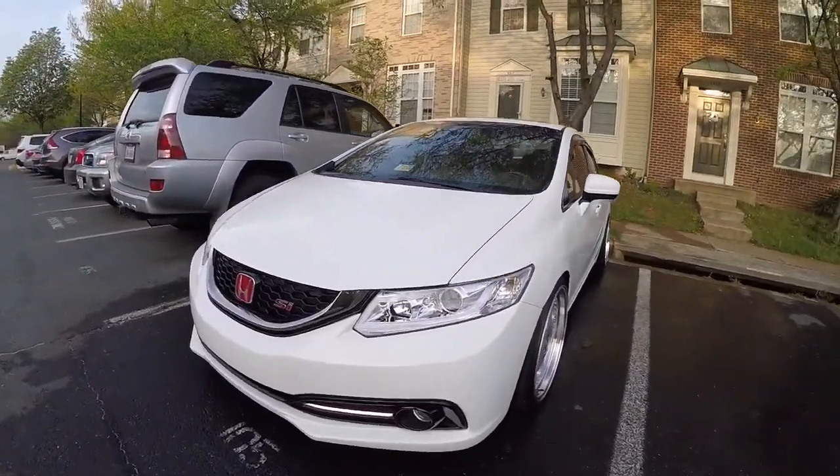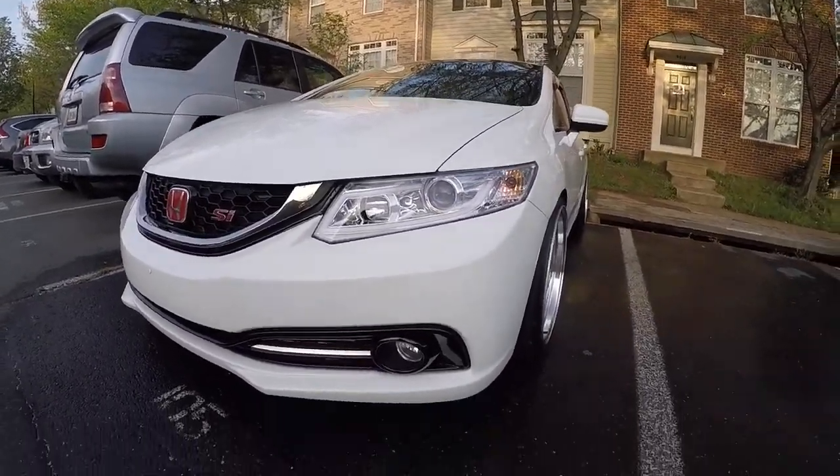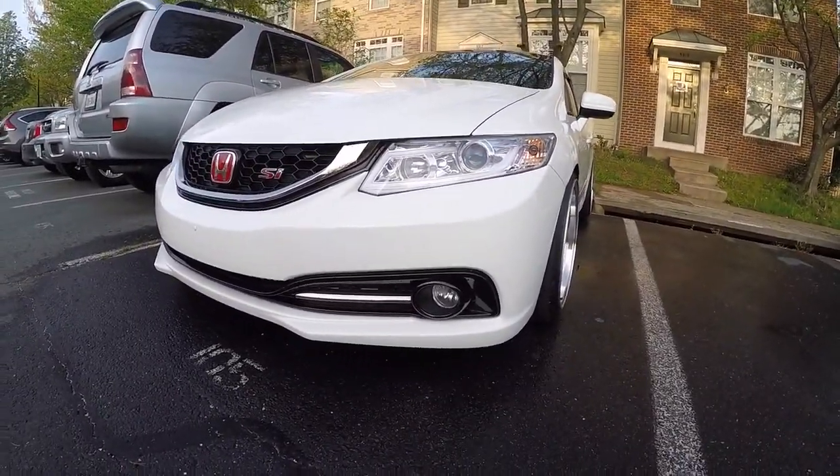I showed you guys my LED projector headlights. I took my lip off because I got a new lip that I'm going to be putting on.